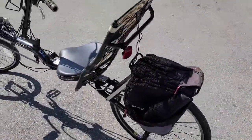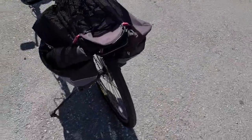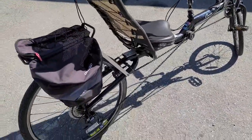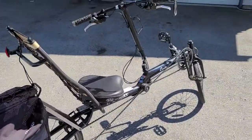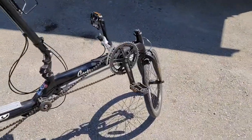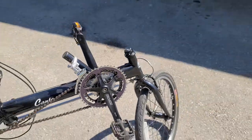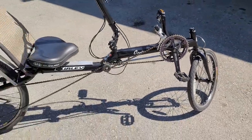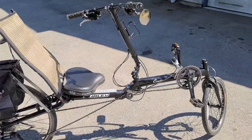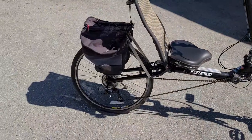I grabbed it last night and guys, it is in fantastic condition. Aside from a couple of little scratches on the sides where it would have fallen over, it is in great shape. I'm excited to make a couple of videos about riding this thing, and since we got it so cheap, this might be a buy and keep.